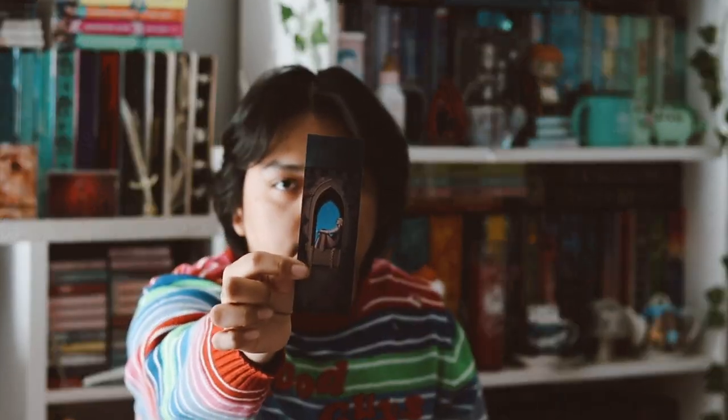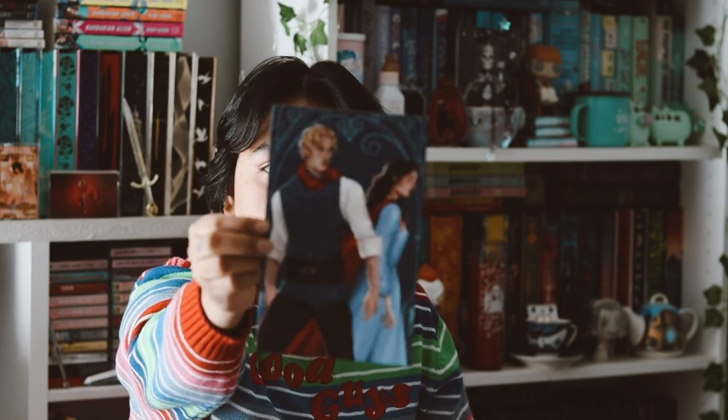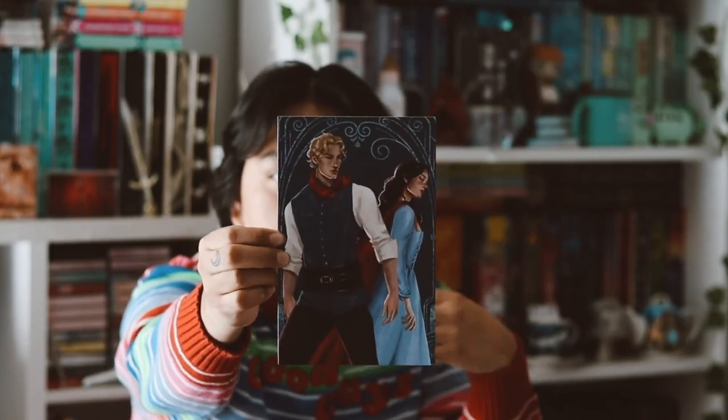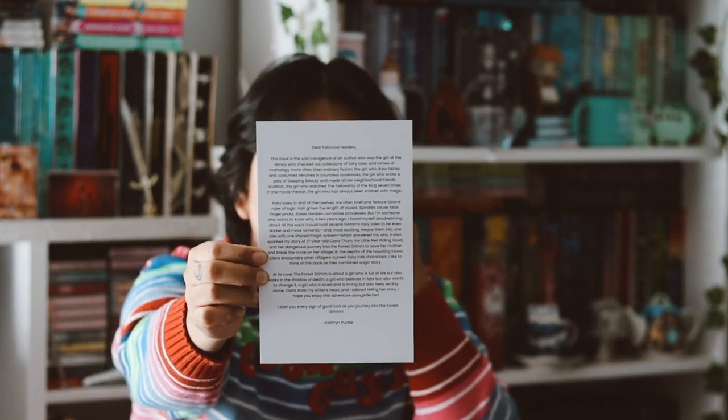And now we have this month's book here, so let's go ahead and open it. As always, we have our fairy scoop, and then we have our bookmark that matches this month's theme, and an art card, like always. We also have an art print for this month's book right here, and behind it is a letter from the author. The art print is very, very pretty, so I love that.